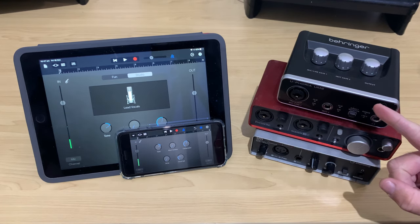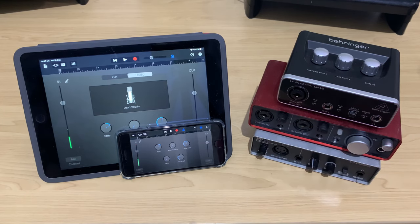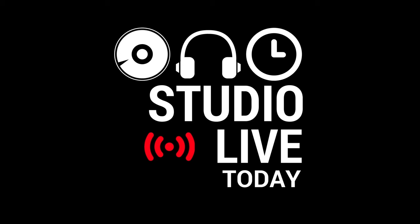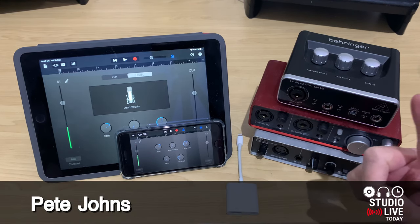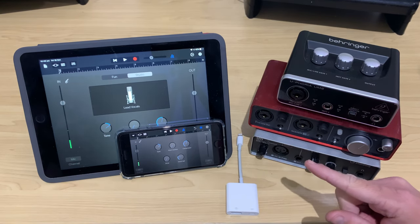In this video, I'm going to show you how to connect a USB audio interface to your iPhone or your iPad using a Lightning to USB adapter. Hi, my name is Pete and this is Studio Live Today, where I help you create, record and release your best music.